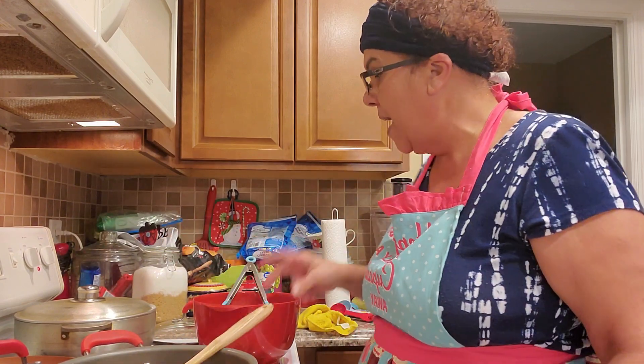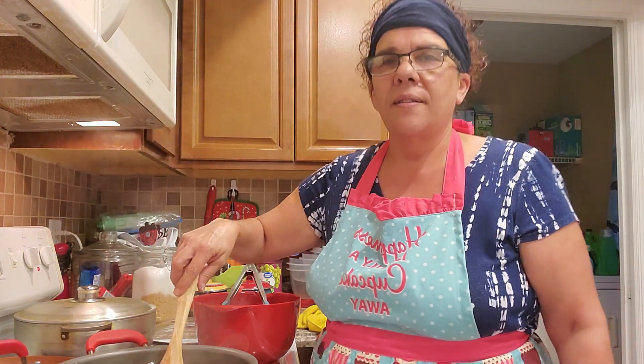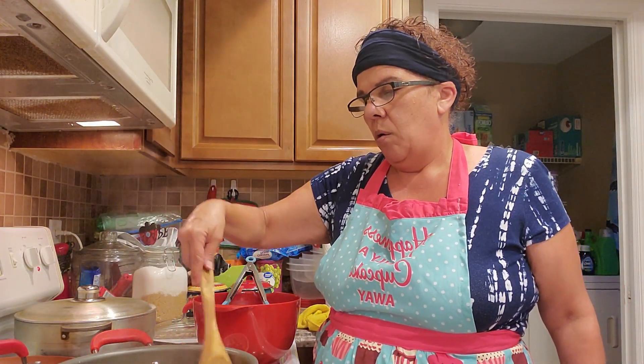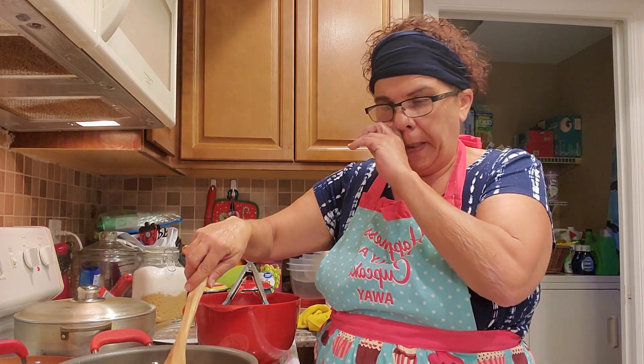I'm not going to use tomato paste in the oxtail because I already used it in my rice — I don't want to over-tomato the dish. I like for everything to be combined and work well for the palate. I don't want you to taste it and say there's too much tomato, or too much garlic, or too much of anything. I'm very careful about that — certain spices go together well.